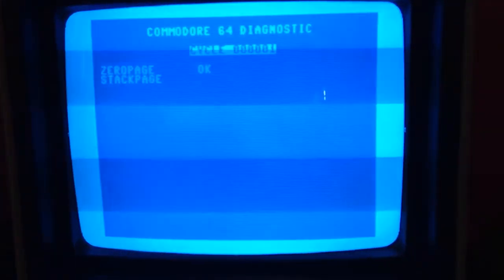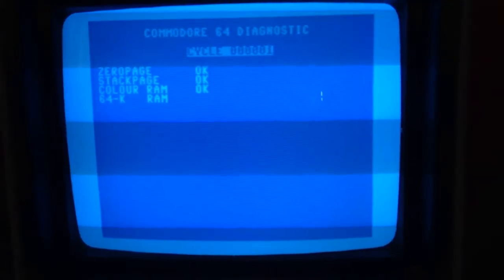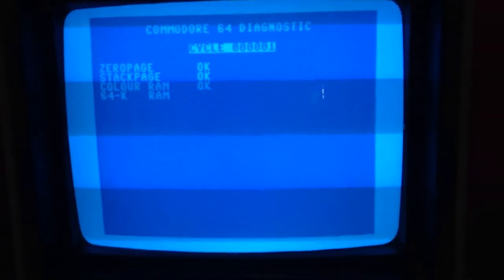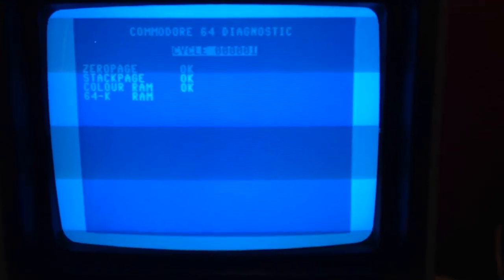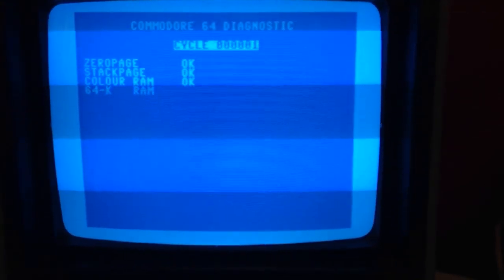Now if I shut it off and turn it on again, I'll probably get another iteration entirely different. That's pretty much what we're getting. Mind you, I have absolutely no problem with this computer — it causes me no grief. It makes me wonder if it's the cartridge or perhaps the cartridge port itself that causes these issues.